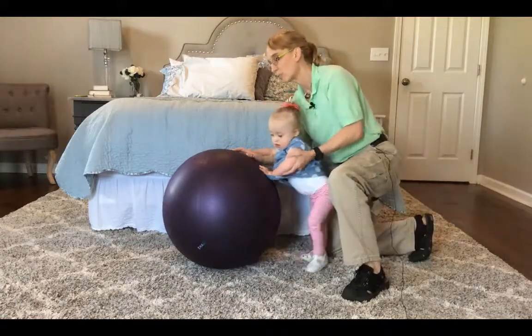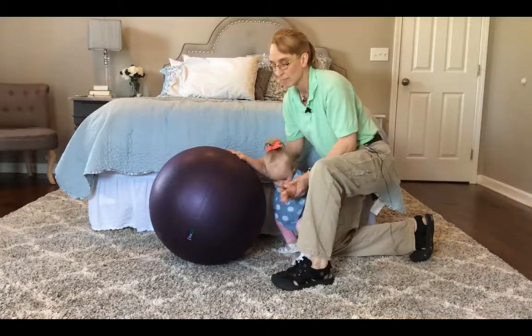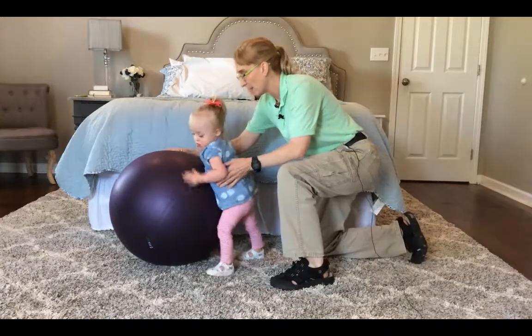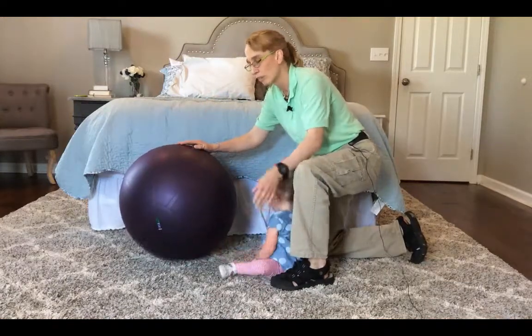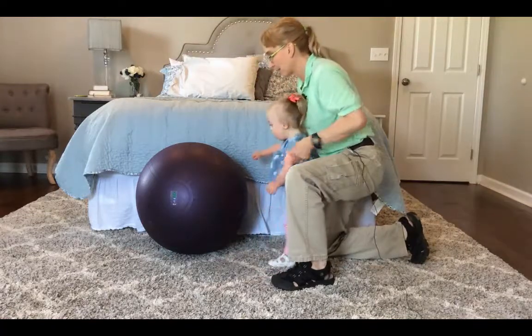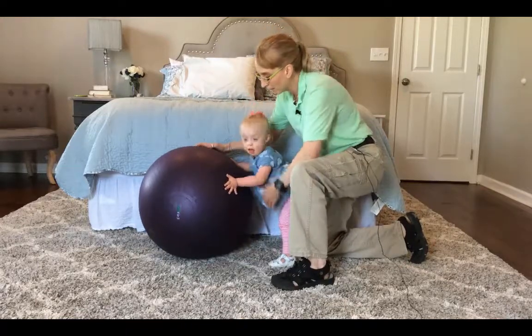Right now she is walking pretty consistently with a rolling toy. But there are things that she can hold on to that are fairly steady. This one has nothing to hold on to — it is another way to challenge walking stability and balance.